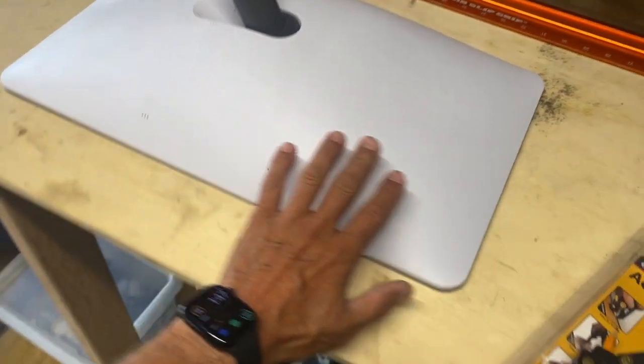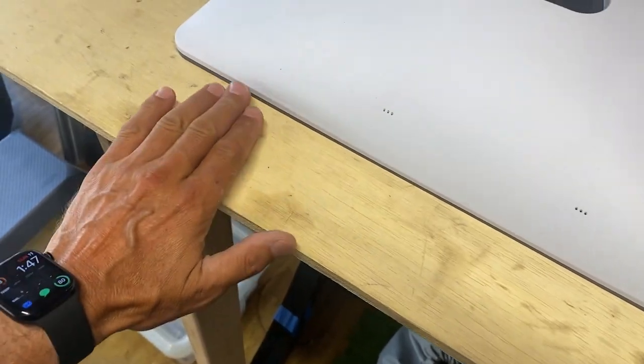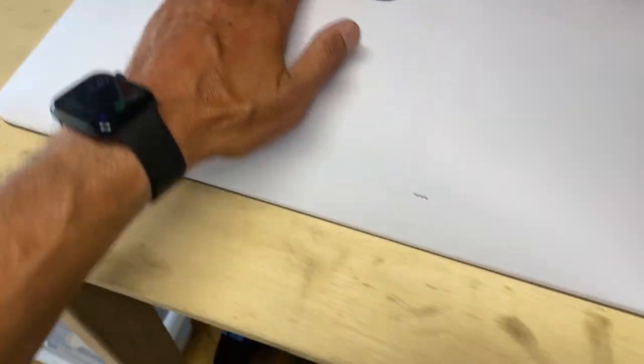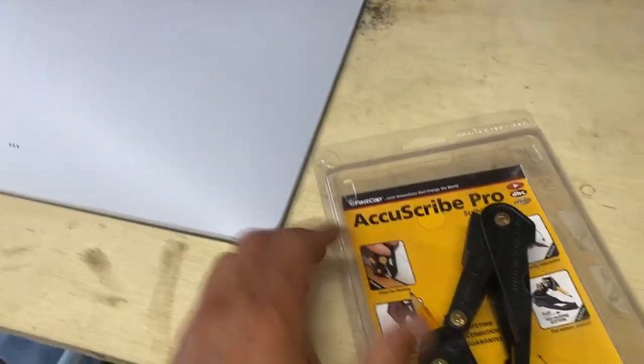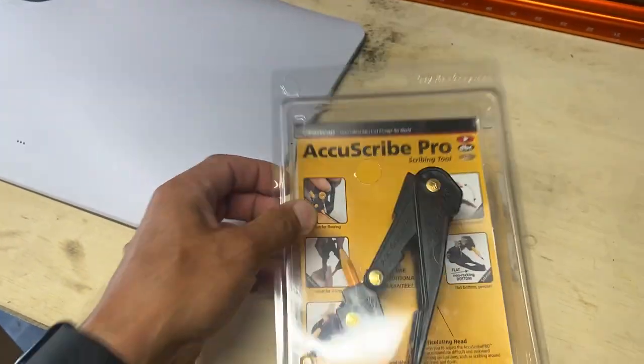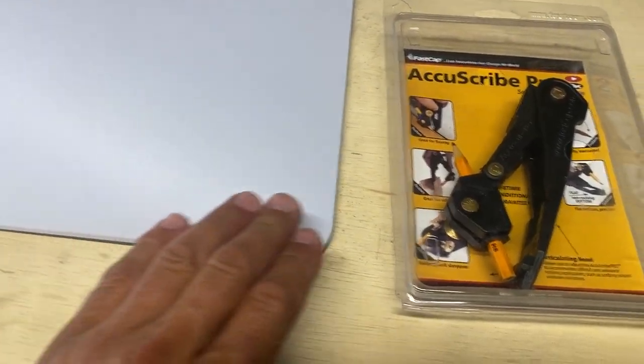So first step is cutting this at a line that has a consistent height from the ground all around so that I can glue a flat plate on it. To do that I got this Akkuscribe — I'll post a link in the comments — and this should allow me to draw this consistent height line.